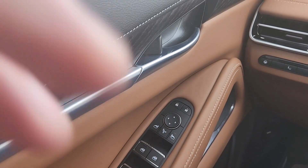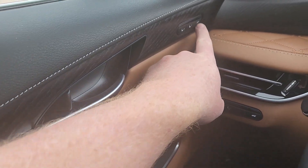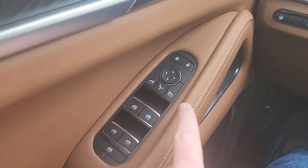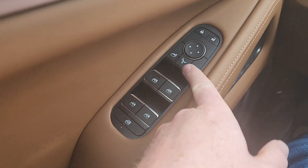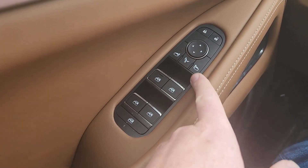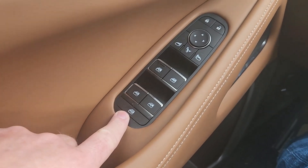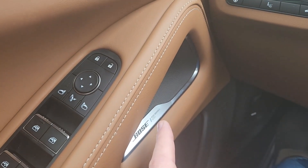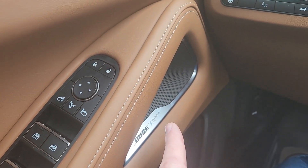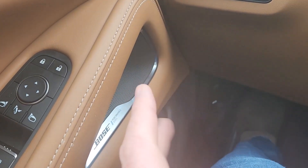Let me show you the interior. There's some wonderful quilting and other stuff. Starting on the left side: up here you have the door handle and physical lock, seat memory buttons up here. Down here are door locks, side mirrors including the fold right here — this folds them in manually — and then your windows and window lock at the bottom. This has the Bose Performance Series stereo in it and it is beautiful in this car.